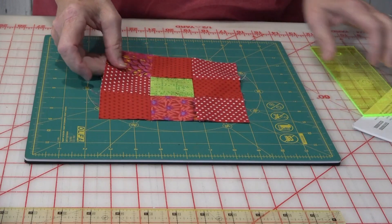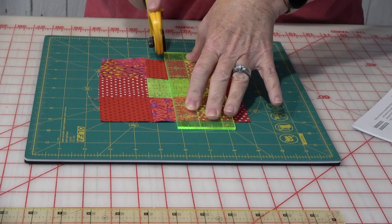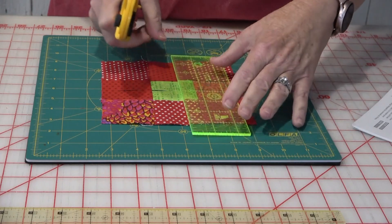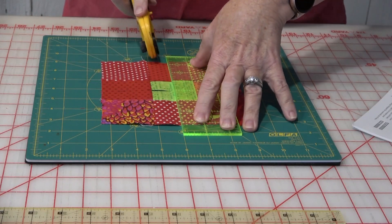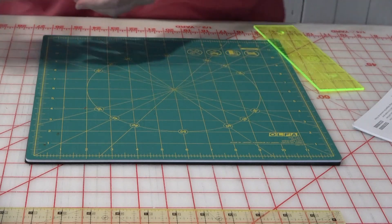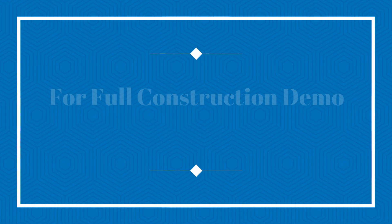The basic construction of this project is to make a nine patch and then cut it into quarters. The use of a rotary mat is very handy for this, so you just turn it and cut it into four equal pieces. You'll do that for all four nine patches and then lay them out in the order that you want to sew them, and then take it to the machine.